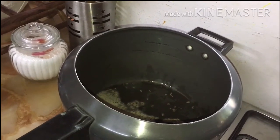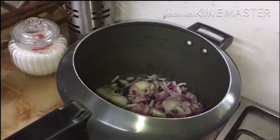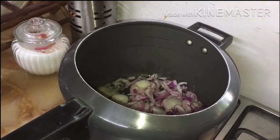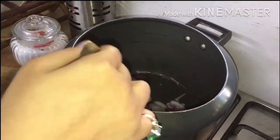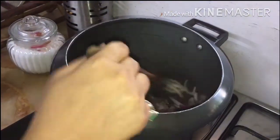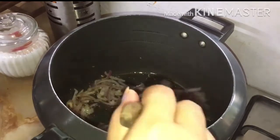Now put onion in. Let the onion be brown.